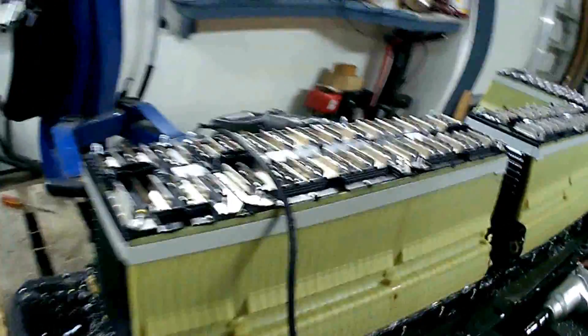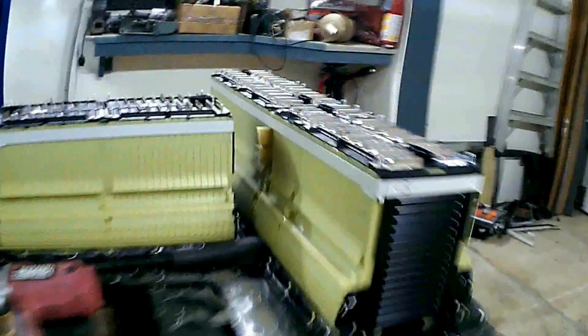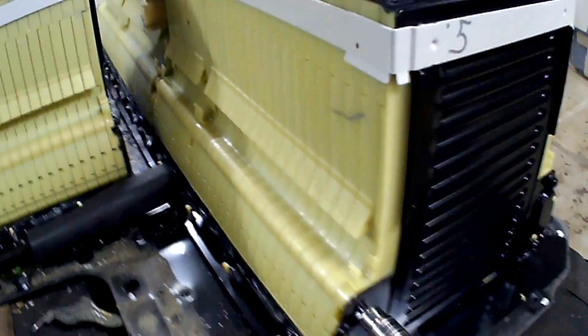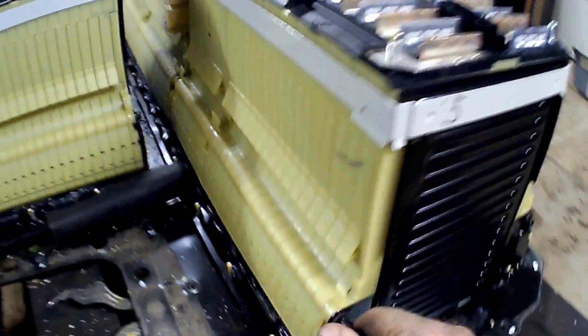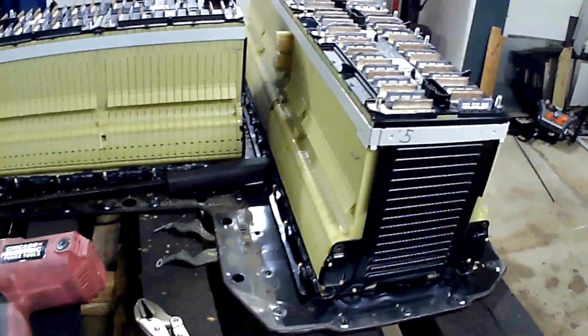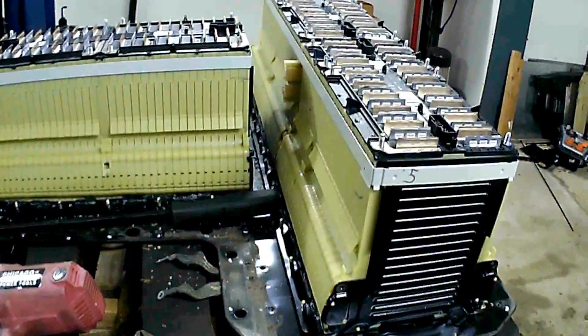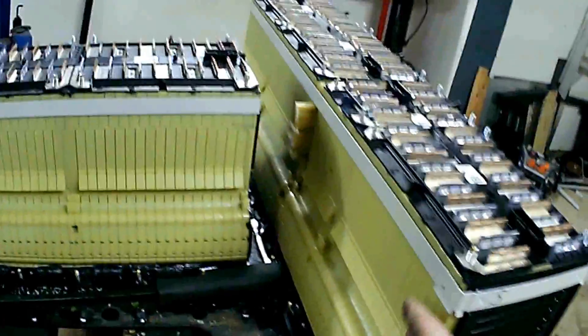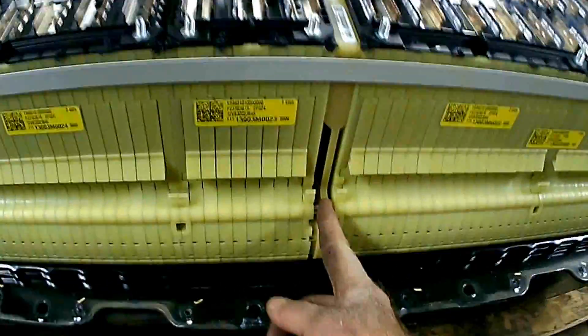Once the modules are lifted out, you pull these rods out — they're 10 millimeter. The rods come out, and you'll get some coolant leaking out — no big deal, just let it go on the floor and wipe it up. It's not a lot, maybe a cup. Then the end plates come off and the modules separate. There's a small coolant plate on one side that you just throw away.